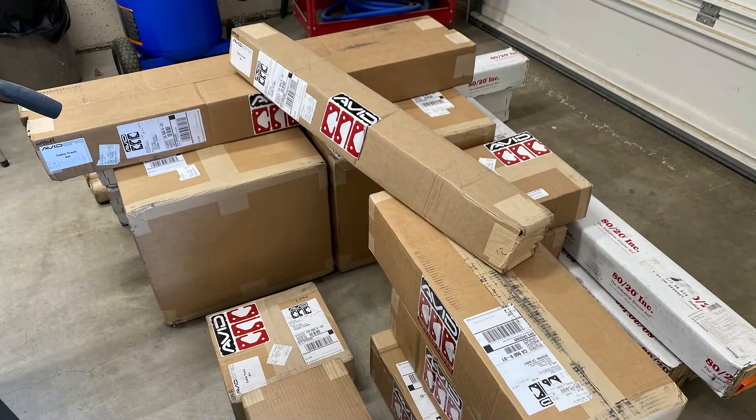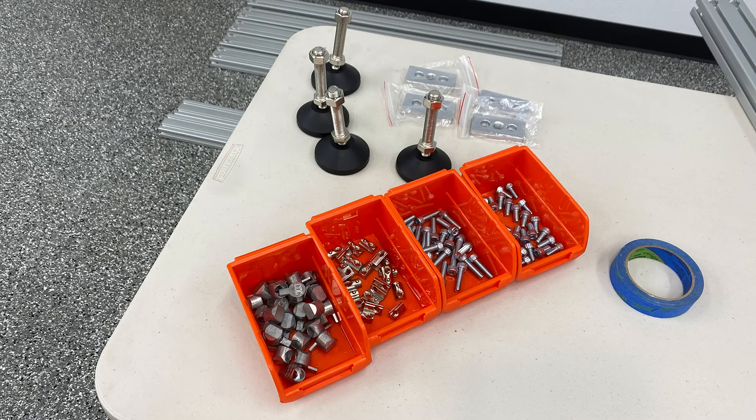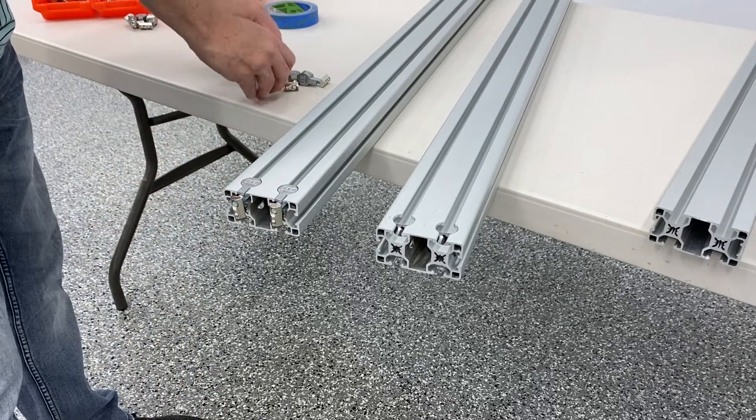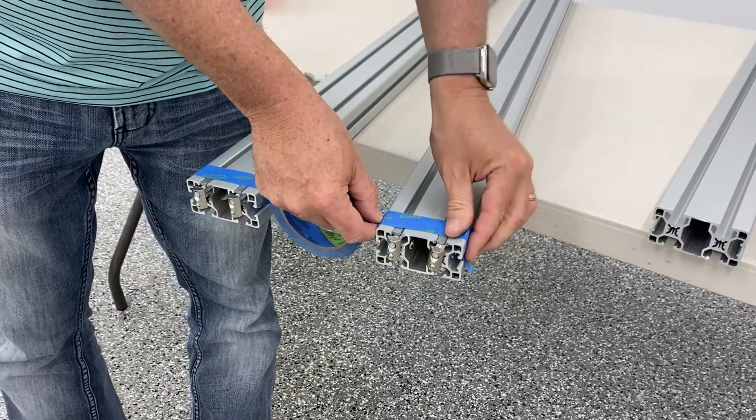My adventure began with a bunch of boxes showing up from Avid CNC, which included the aluminum extrusion. I was missing one box, but more on that later. You're going to require a bunch of tools — fairly basic tools, ball end and T-nut drivers, things like that. You can see my iPad there preloaded with the instructions from Avid CNC. I use parts bin holders to separate all my parts for each individual step throughout the process — I found that to be really easy and it keeps things organized.